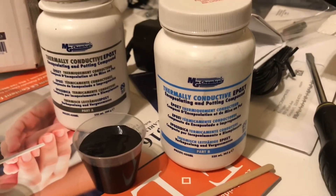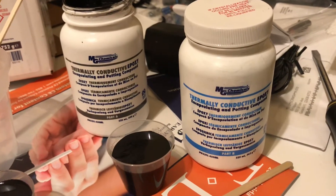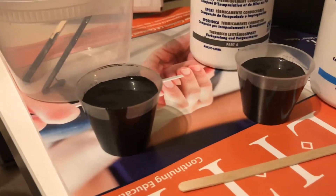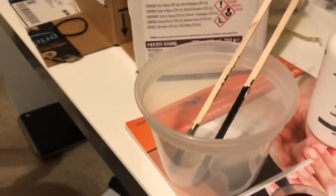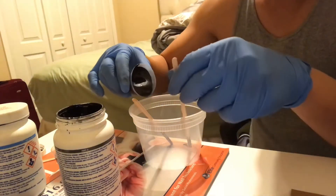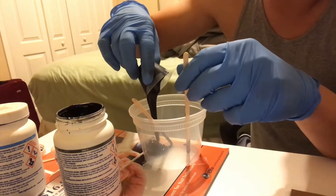They come in two containers — it's your basic two-part epoxy, so you've got your epoxy and your hardener. I've already poured them out into their cups in an equal 50-50 mix, and I'm going to mix them in this container right here.